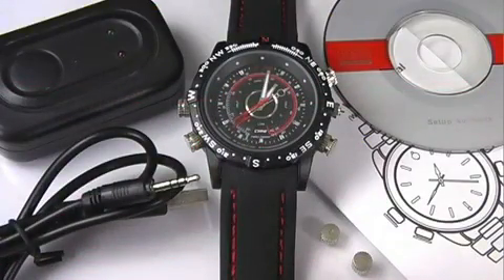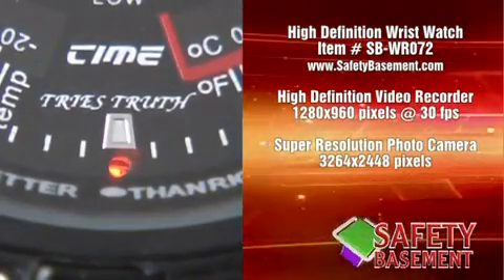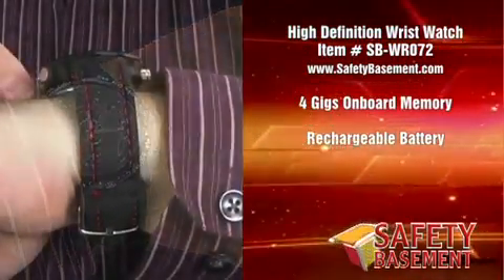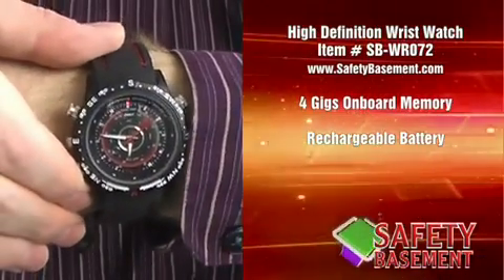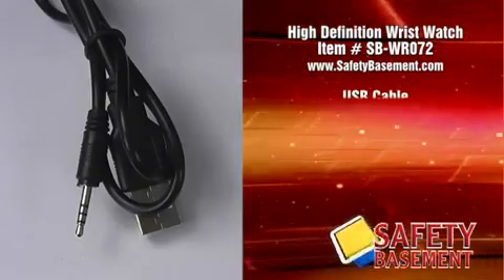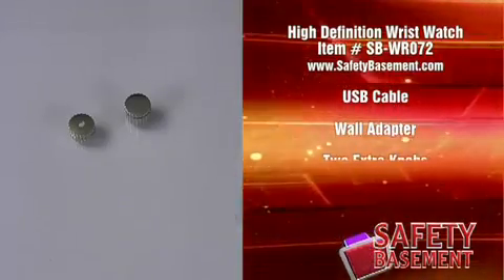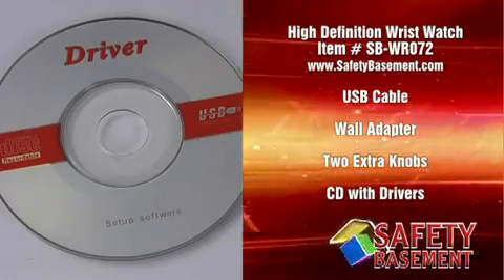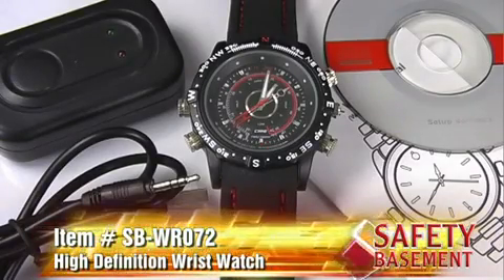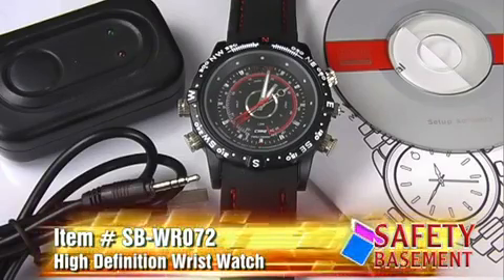The high definition wristwatch from safetybasement.com features a high definition video recorder, a super resolution photo camera, and a high quality audio recorder. It has 4 gigs of onboard memory and a rechargeable battery for hours of meetings, conversations, interviews, and lots of quality resolution photos. It's also water resistant. Included accessories are a USB cable, a wall adapter, two extra knobs including the microphone knob, and a CD with drivers for webcam use. It's available now at safetybasement.com — search for item number SB-WR072. Be sure to observe local laws when using your HD wristwatch.